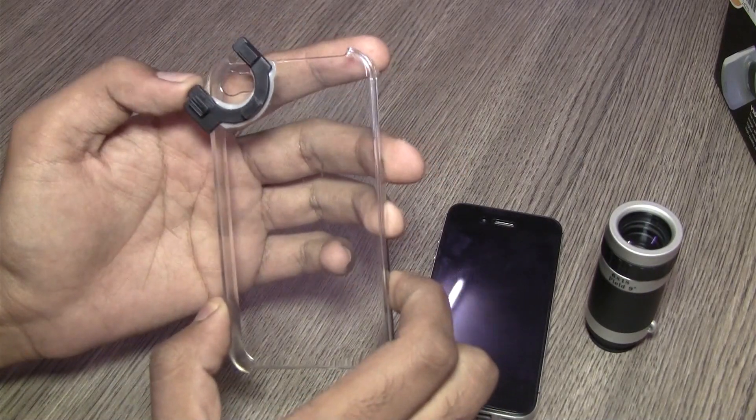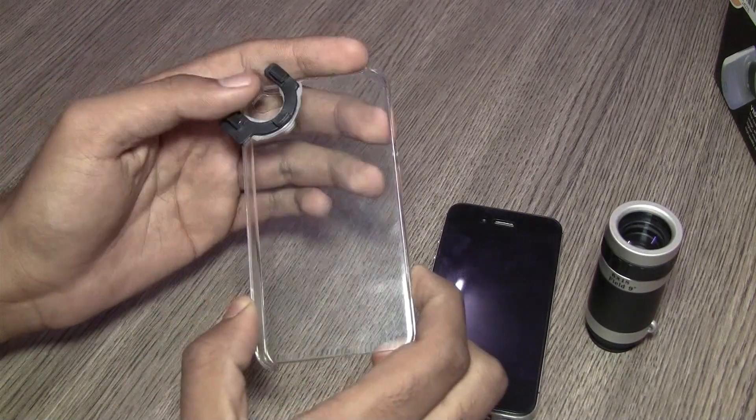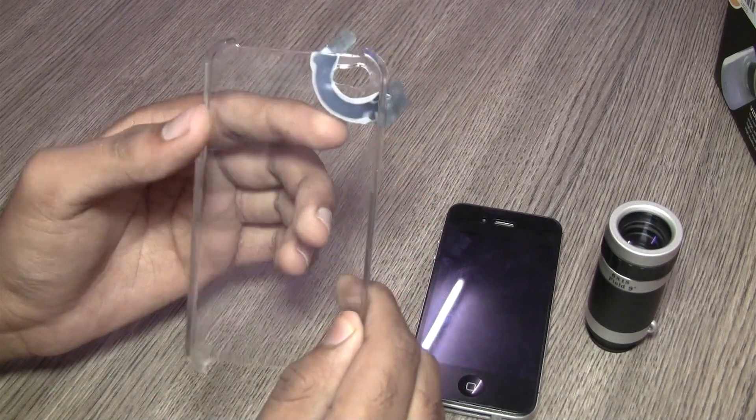As you can see here, the cover is made out of plastic and to put it on and off your phone is quite a task. But once it's on, it stays put. It holds the lens really well, and it does have a tendency to gather dust, so you have to be careful that you don't scratch your phone.